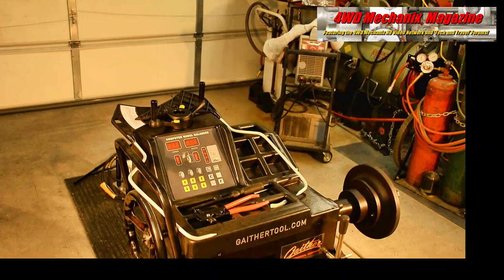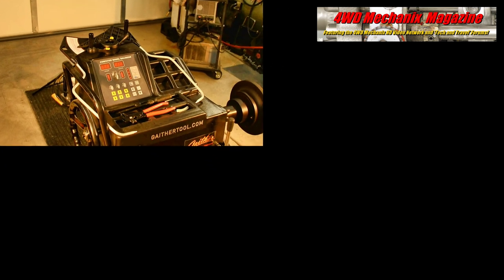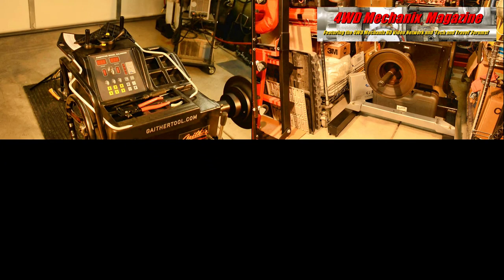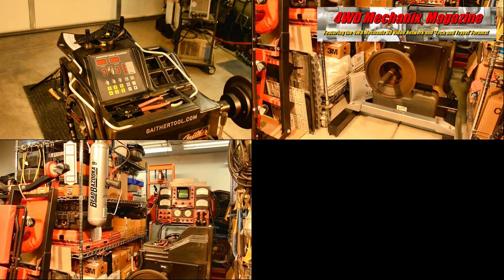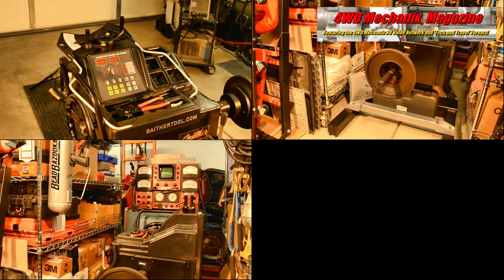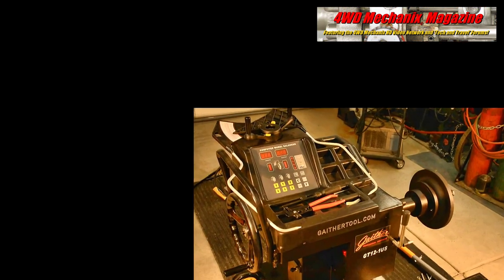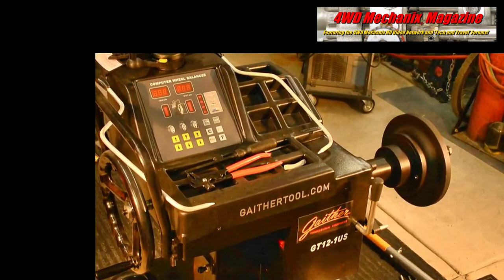If your shop is tired of subletting balancing work, the GT 12-1US is professional-grade computer balancing for independent fleet, truck, and bus operators. This is also the ideal machine for light truck and 4x4 shops with limited floor space and the need for a portable precision balancer.